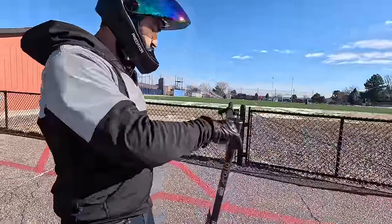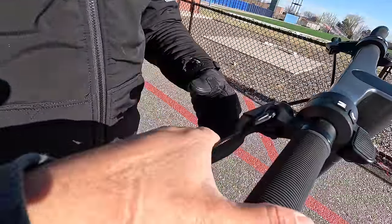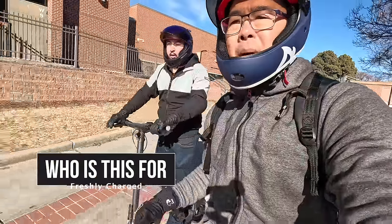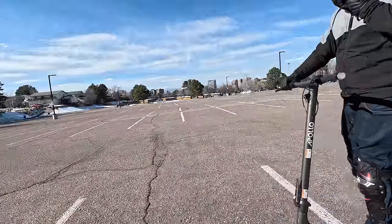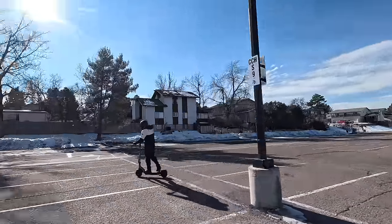Overall the scooter is great with very little to hate about it — the overall quality and ride feel is premium. If you prioritize quality over top speed and range, you definitely want to check out the Apollo City. Check out our full written review at Freshlycharged.com. Thank you for watching and when you guys ride, wear your safety gear.